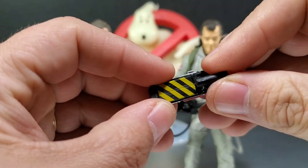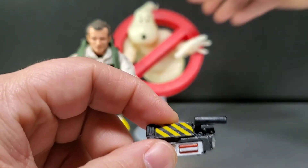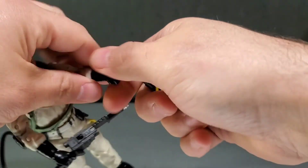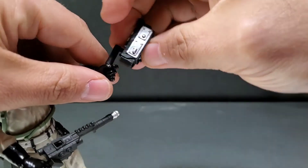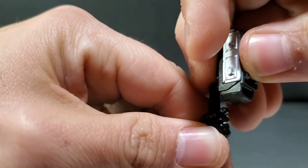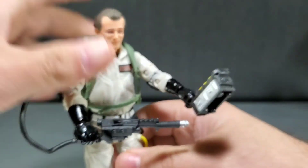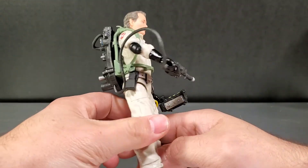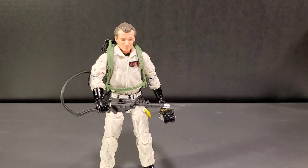Another thing this Hasbro Bill Murray figure comes with is the ghost trap. His hands are really close together so this is how you want him to hold it — he can hold the trap, it's just harder than it really needs to be.